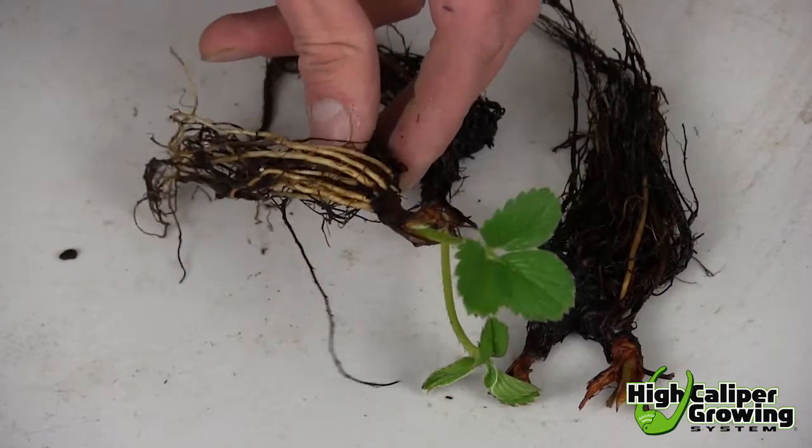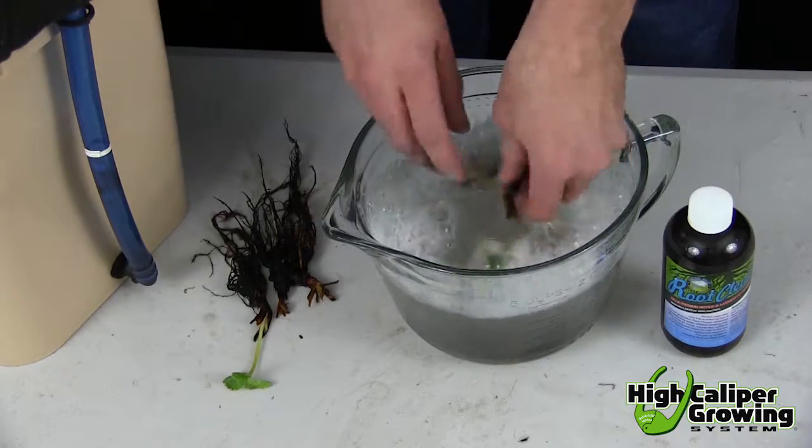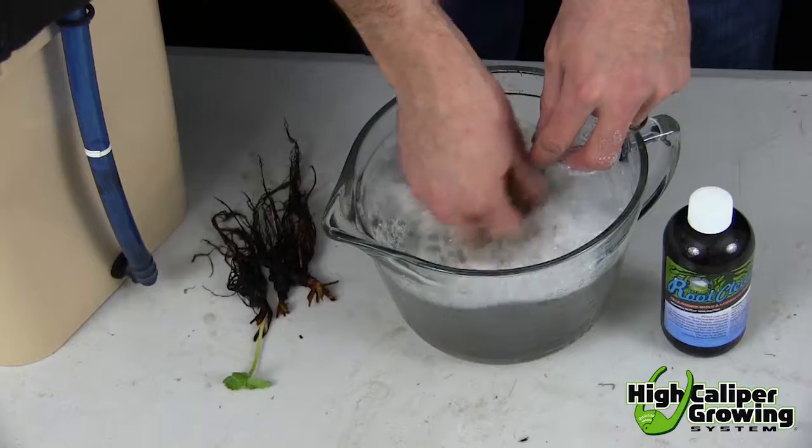Start with clean, disease-free, bare-root strawberries. If you are using plants from your garden, be sure to thoroughly wash your plants with a mild soap to ensure they are pest-free.